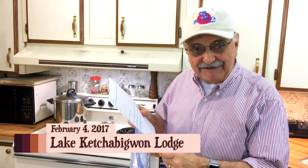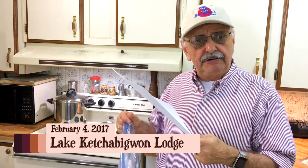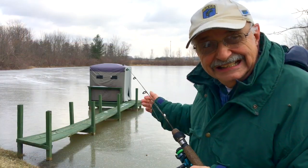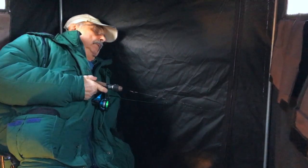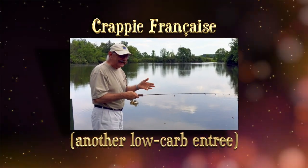Hi guys and ladies. I found another fish recipe. It sounds so rich and delicious. I tried catching my own fish but it was fruitless. There's ice on the lake but the ice is too thin to walk on. I tried fishing from my shelter out on the dock but the water was just too muddy. So now what? How about fish from the freezer.